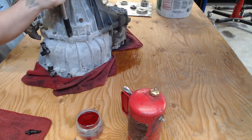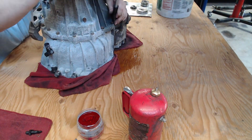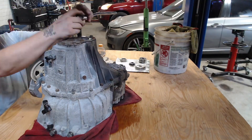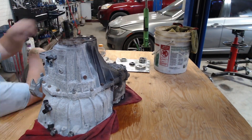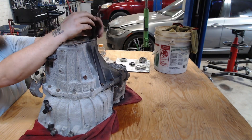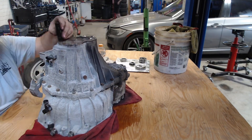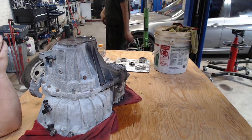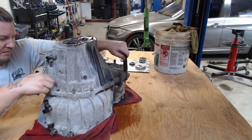The first step is going to be removing all of the case bolts from the two case halves. I believe there to be 21 or 22 of them. You will also need to remove the rear bearing cover, which is sort of a Chrysler thing. Every Chrysler transmission I've ever seen has this little access panel for a chain or some bearings or something.